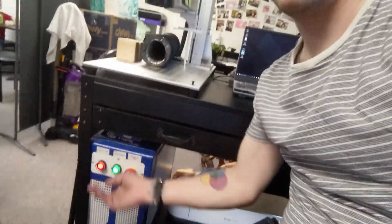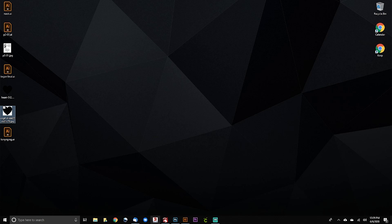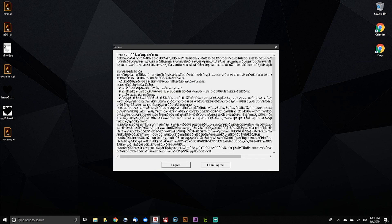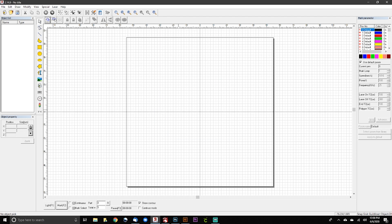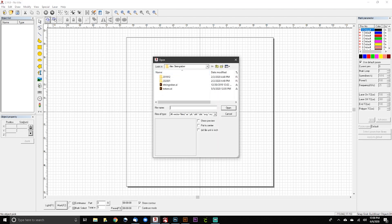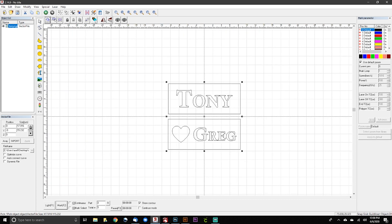Now we close out and open EasyCad. To open EasyCad you have to have your machine on first — EasyCad will not open unless your machine is already on. With the machine on, we open EasyCad, go to Draw Vector File, navigate to the desktop where our Tony and Greg file is, hit open, and use Shift+C to bring it directly to the center.